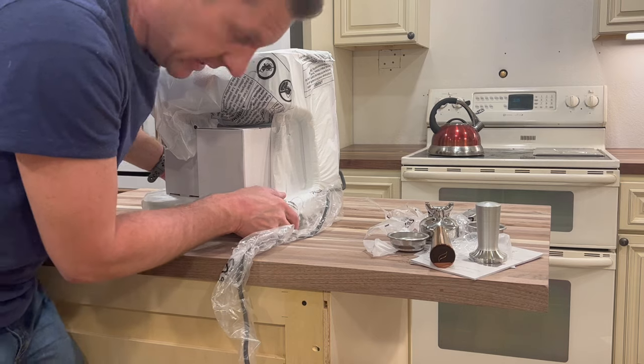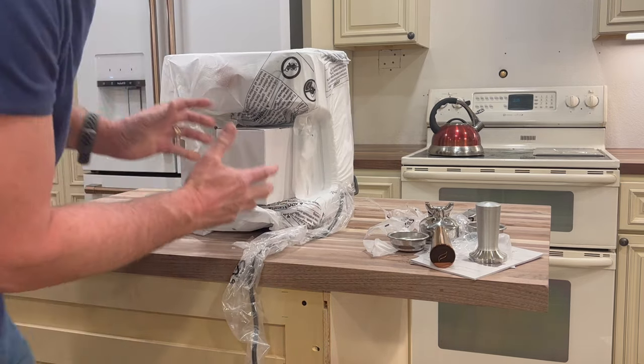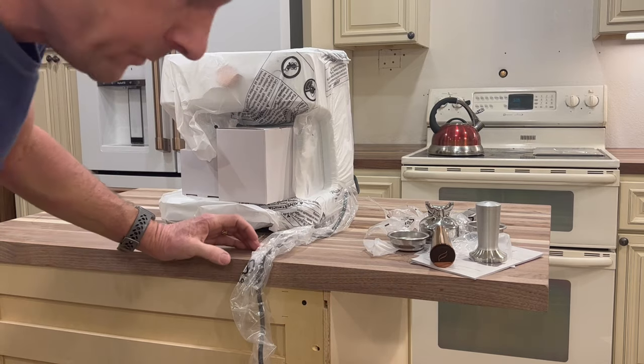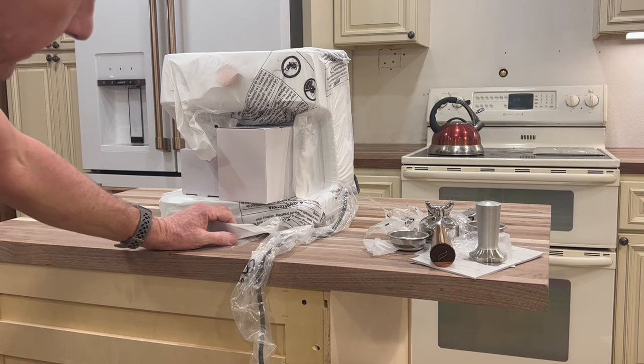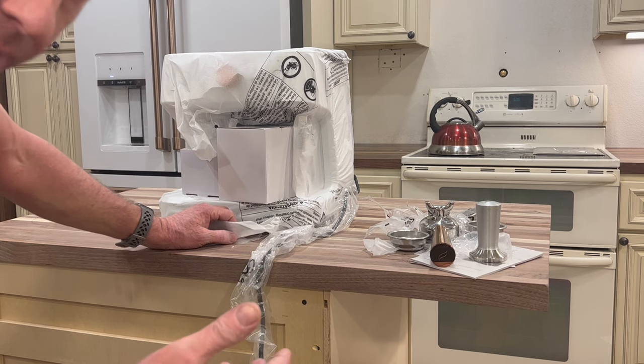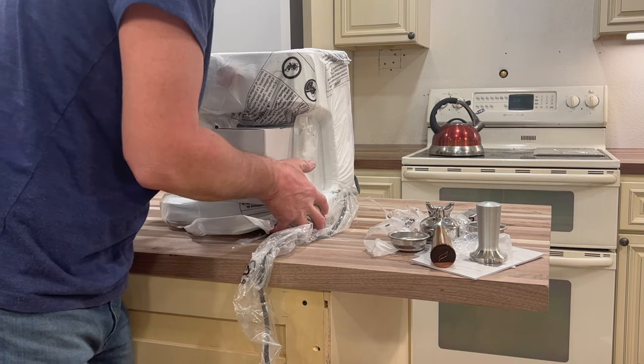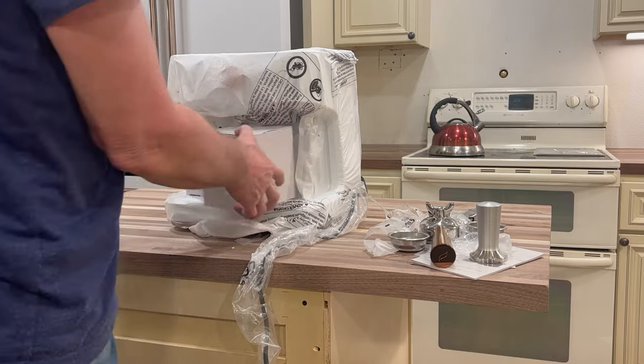Something interesting about this unit is it really feels solid — there's some serious weight to it. A lot of the units we've seen in stores like Bed Bath and Beyond or Williams-Sonoma don't have a lot of weight. You can feel that they're not really put together solidly. This machine feels very solid.